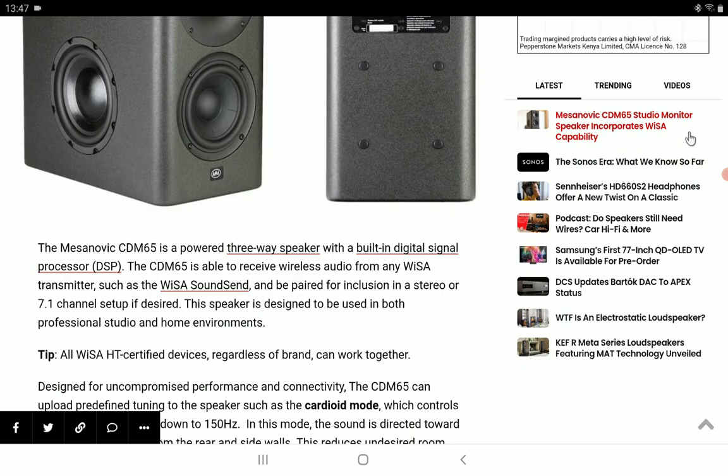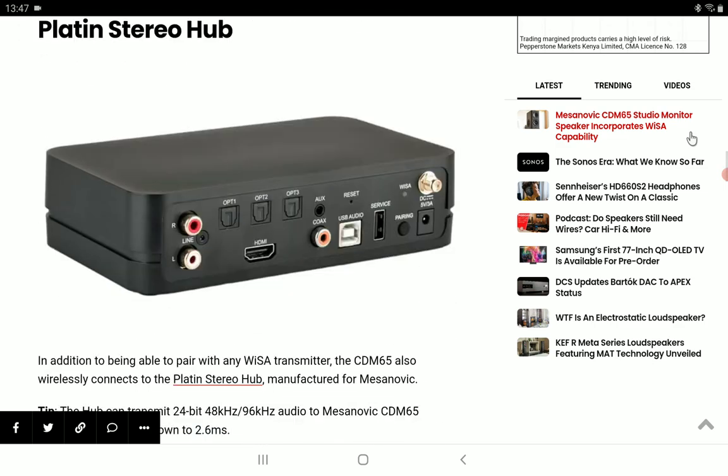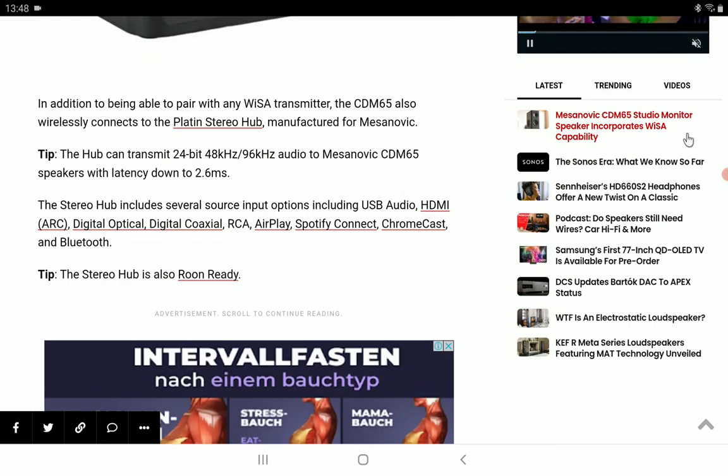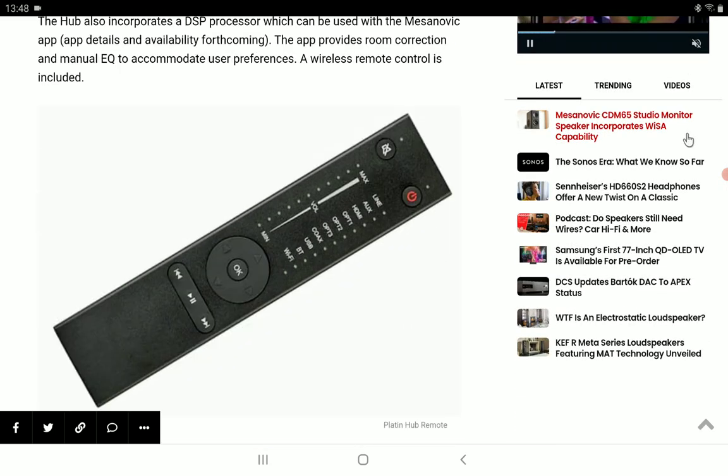The stereo hub is also room-ready and includes a remote control. The hub incorporates a DSP processor which can be used with the Messanovic app. The app provides room correction and manual EQ to accommodate user preference, and a wireless remote control is included to give you full control of the speaker.